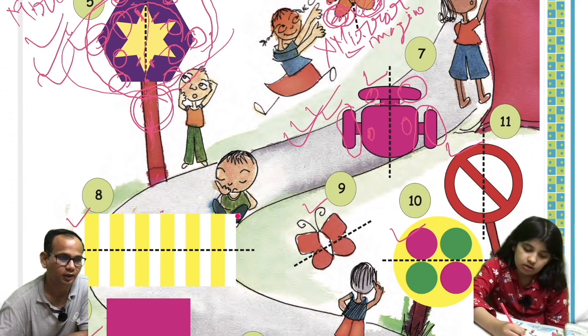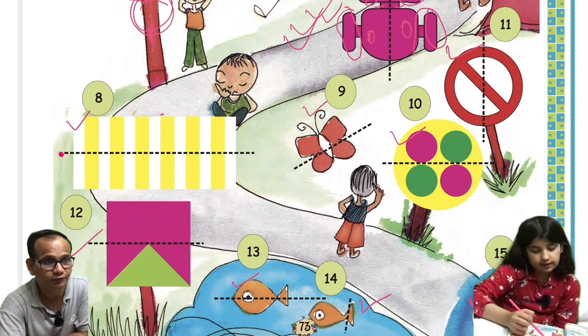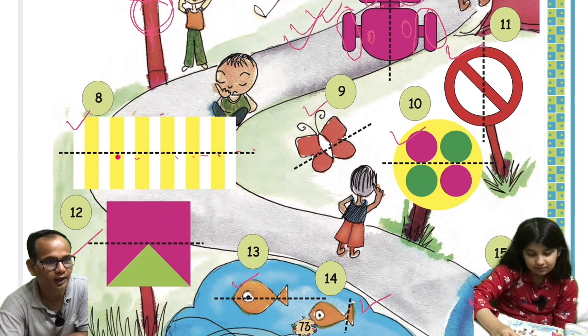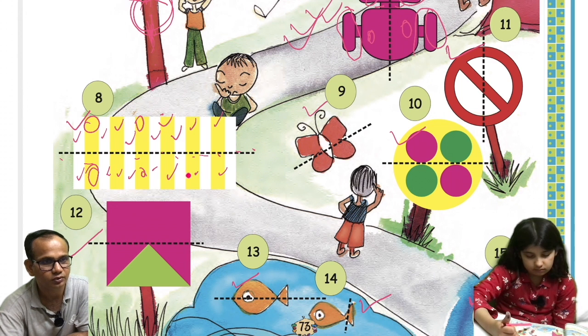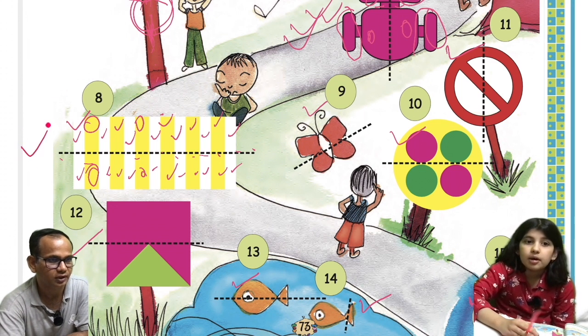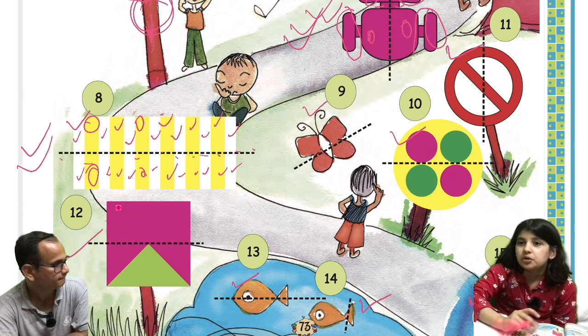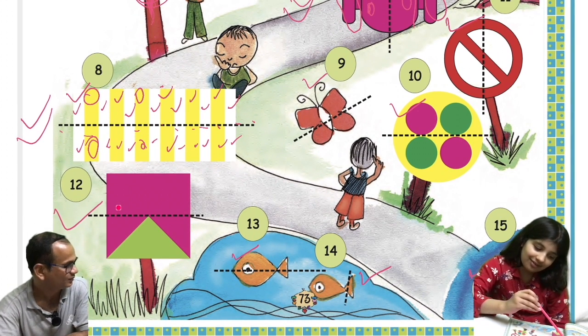Let us go to the eighth one. If we fold this image along the dotted line, the yellow will overlap to the yellow, and each section will overlap to its corresponding section. The white sections also overlap correctly. So we can say that this image is also a mirror image. Note: instead of saying 'this will do this, this will do this' one by one, you should say 'all these sections will overlap to all these sections.'